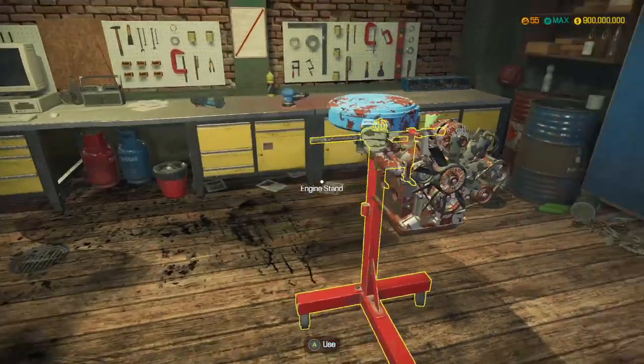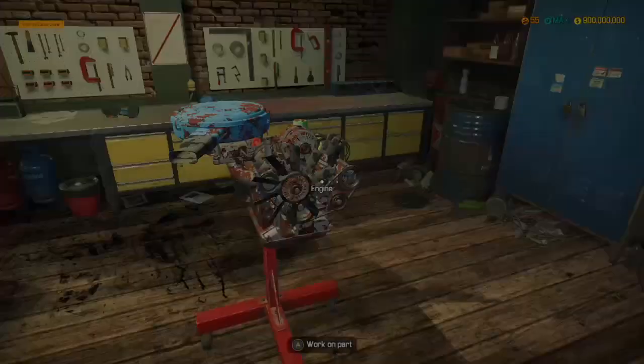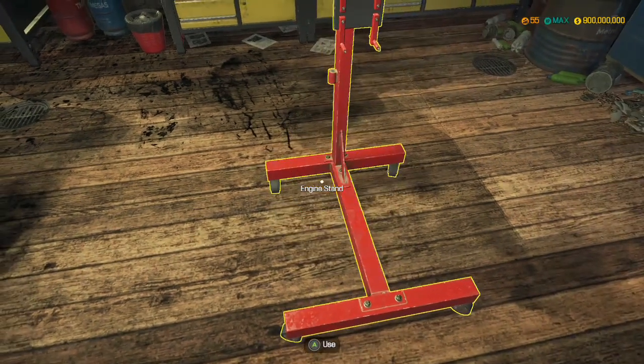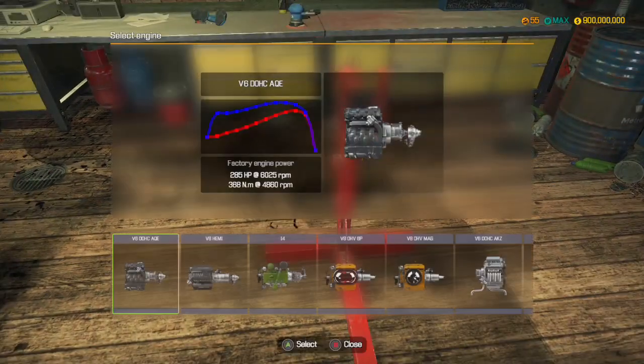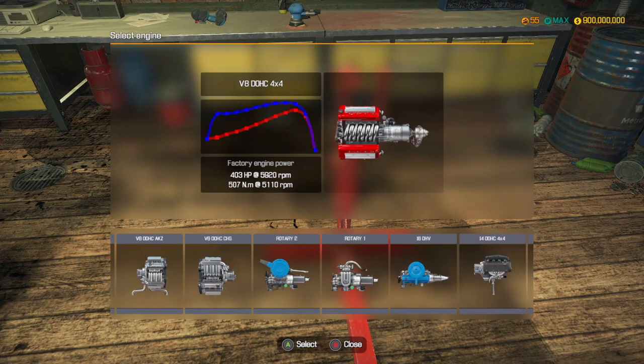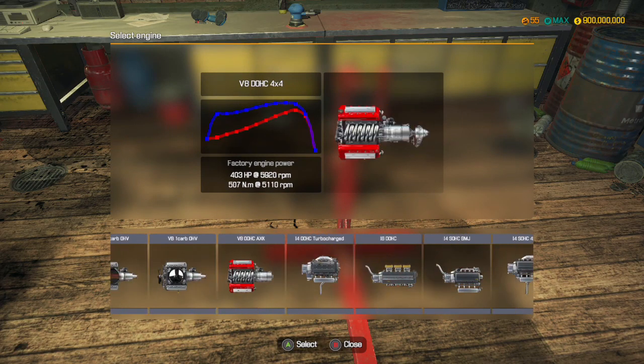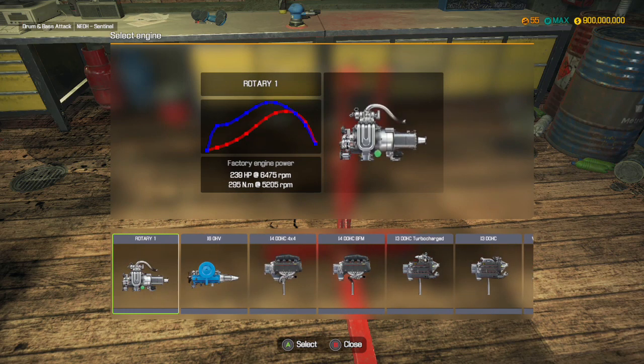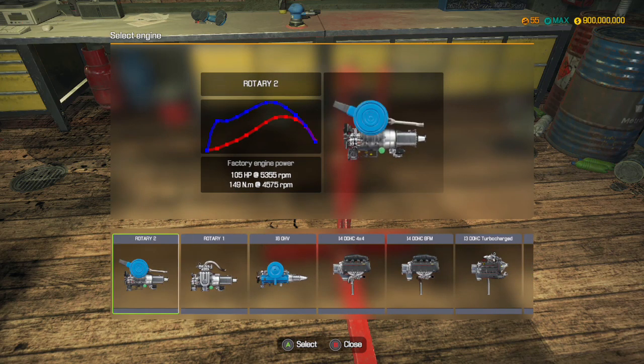So what we're going to do, we're going to bin this engine - just going to get rid of it. And we are going to create a new rotary engine. I think it's rotary 2. Yeah, rotary 2 I think. We'll go for that.